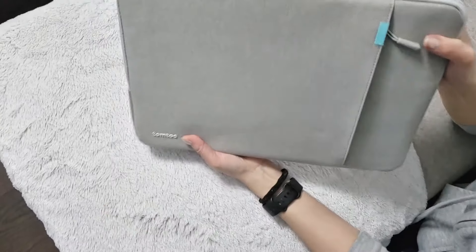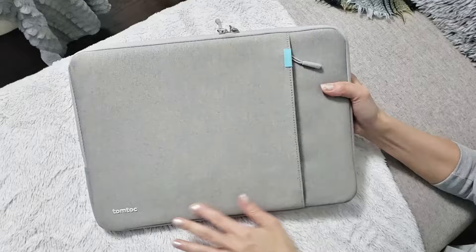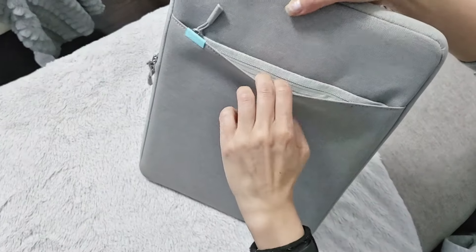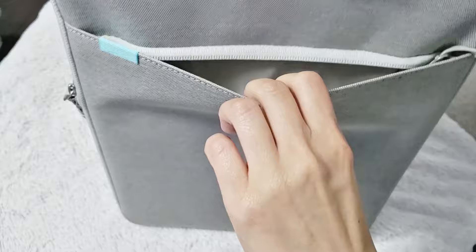This is the Tom Talk laptop sleeve, which comes in a variety of sizes ranging from 15.6 inches to 16.2 inches to fit your laptop or tablet. It also comes in a variety of color options.